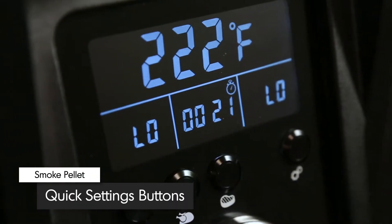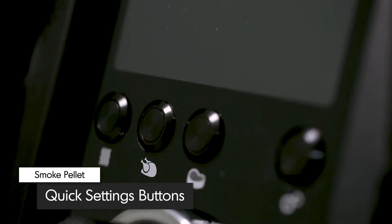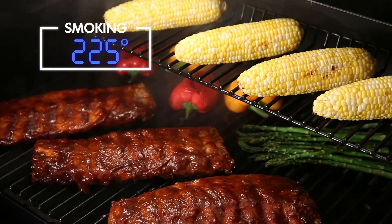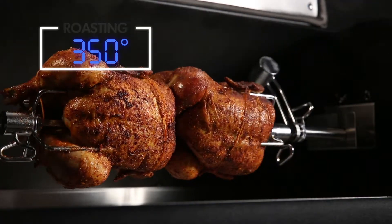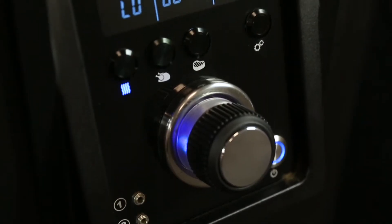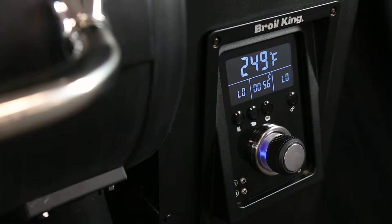Three quick-set buttons allow easy access to the most common pellet settings, like smoking at 225 degrees, roasting at 350 degrees, and grilling at a searing 600 degrees Fahrenheit. The entire display is designed to be angled, so you can easily see the temperature settings while you're at the grill.